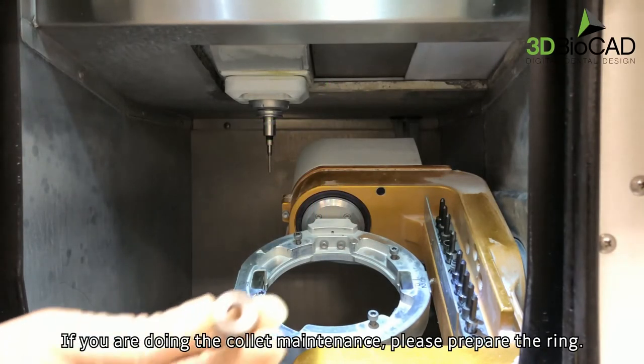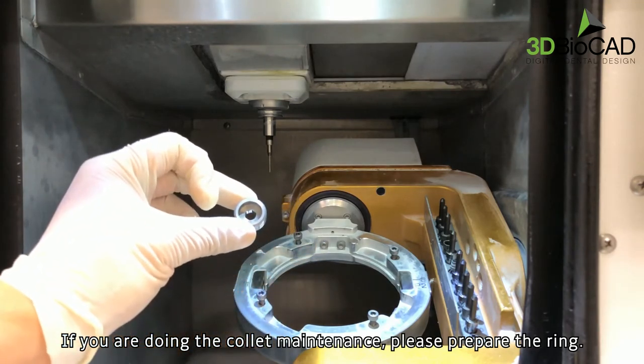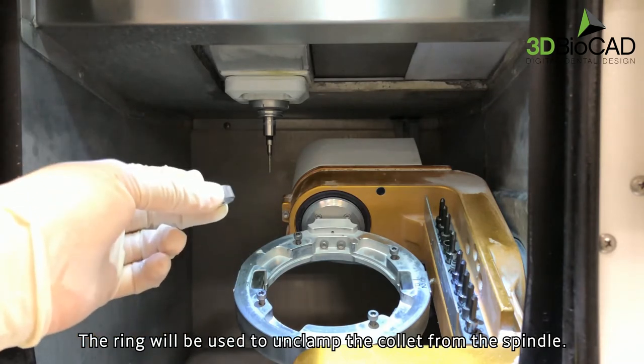If you are doing the collet maintenance, please prepare the ring. The ring will be used to unclamp the collet from the spindle.